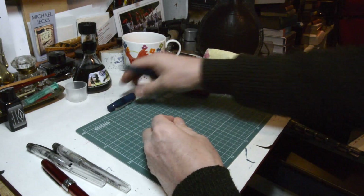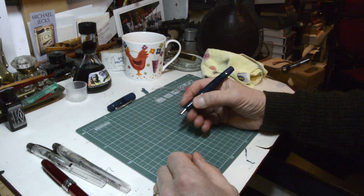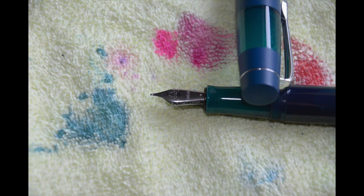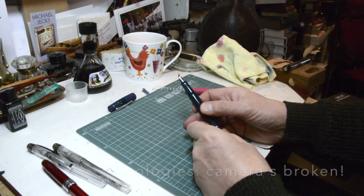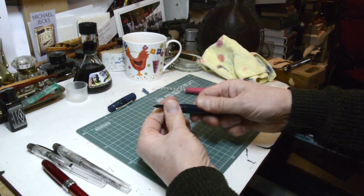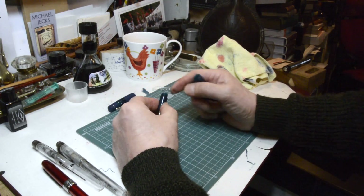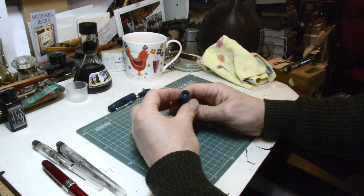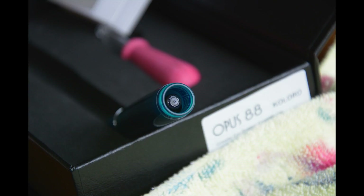Inside, there's a slight flare there which is nice — your fingers don't slide straight off the end and onto the nib. The nib itself has just a little bit of scroll work around the edges, and apart from that it says Opus 88 and M for medium. To fill it, you unscrew the section from the barrel. There's an O-ring to stop any leaks — always a good idea.